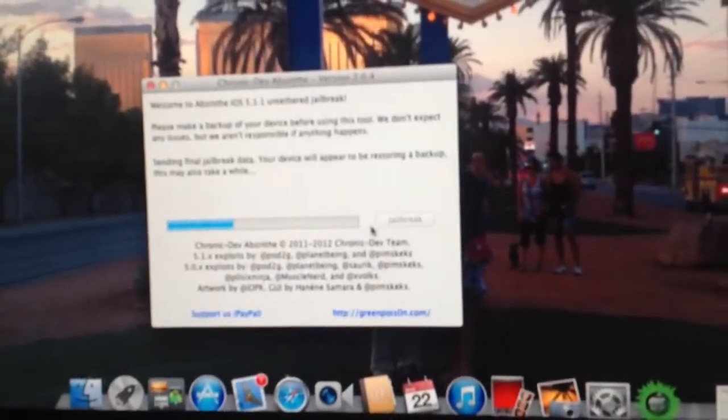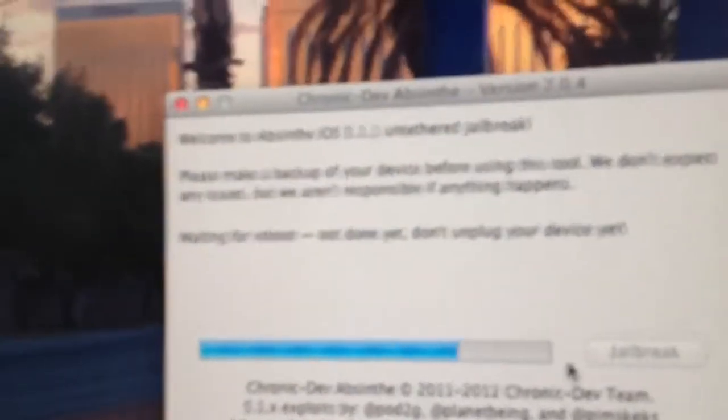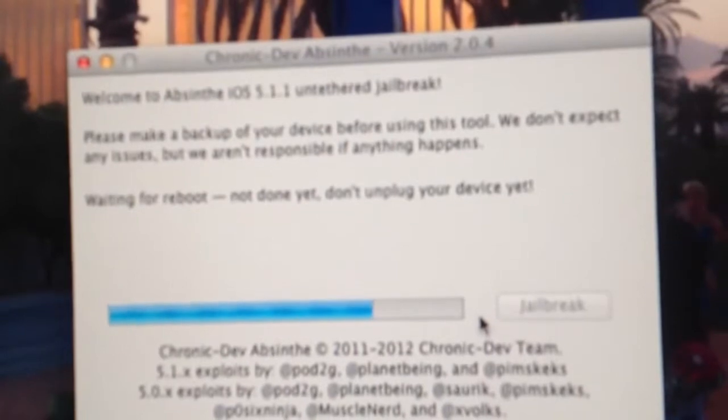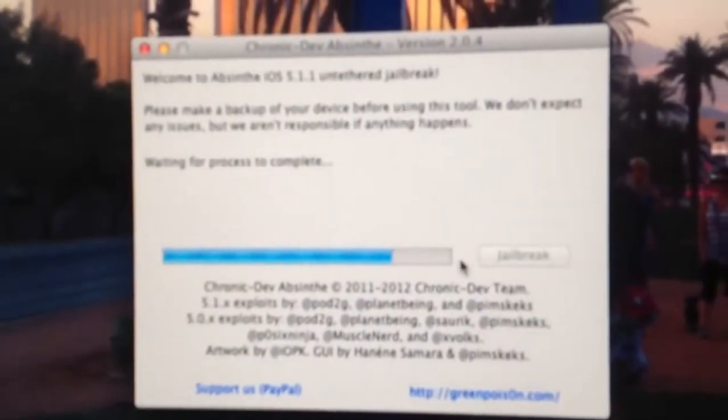Right now it's doing nothing — it's loading up. And then it's going to show restore in progress. That's where it's loading all the files. It'll turn off; don't worry, it's normal. It'll reboot itself. Just let it go through the process of rebooting and updating jailbreak files and installing Cydia.